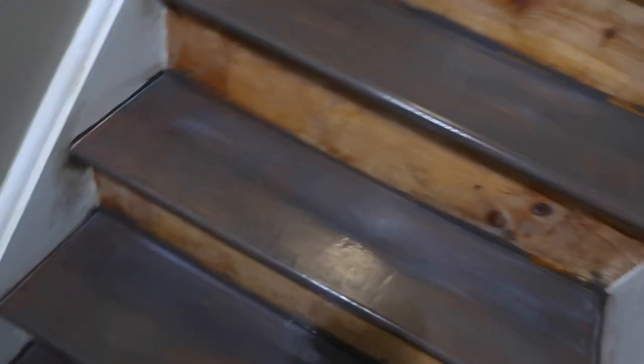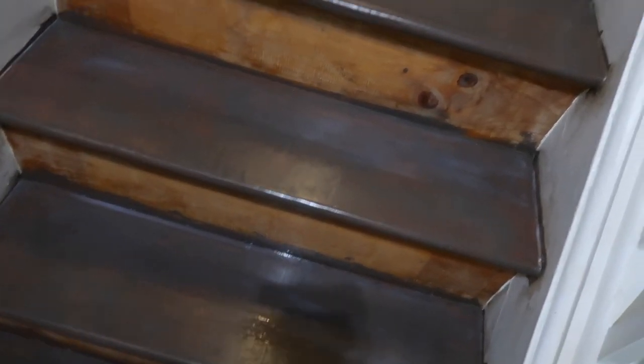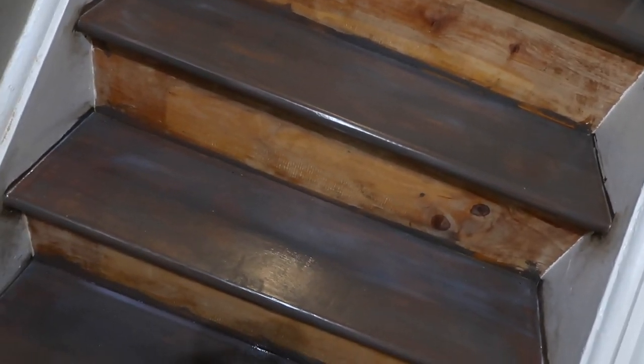That was the second coat of polyurethane. Lightly scuff with 220 grit, then put on a thick second coat — you can almost see a white cloud to it which clears up as it dries. Came out pretty good for an old set of steps. Remember, these steps are from around 1938 or 1939 — they're the original steps from when the house was built, covered up for years, and we're trying to bring them back to life.